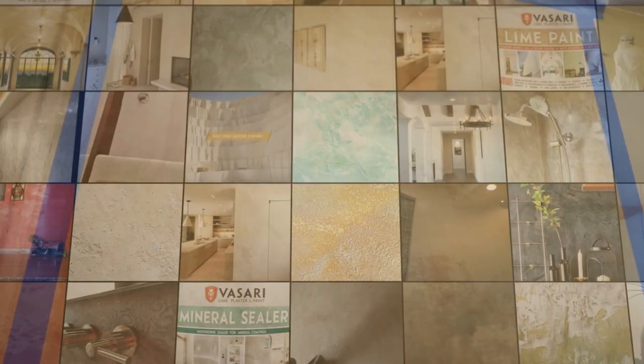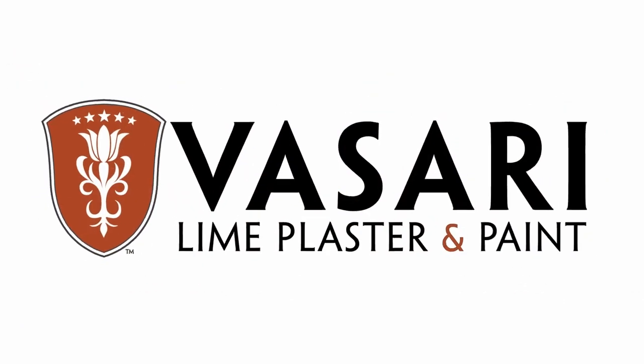Visit us at www.vasariplaster.com for ordering materials, technical information, and inspiration. Enjoy!